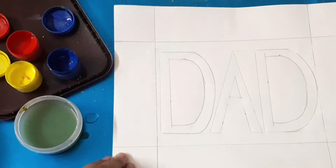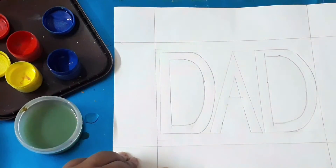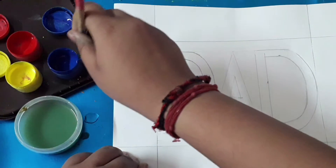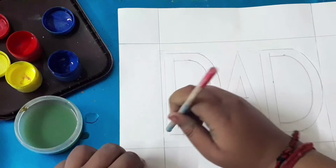Now take different bright colors — I have taken yellow, blue, and red. With the help of a circle stamp, just dip it in any color and tap it on top of the letters, like how I'm showing.